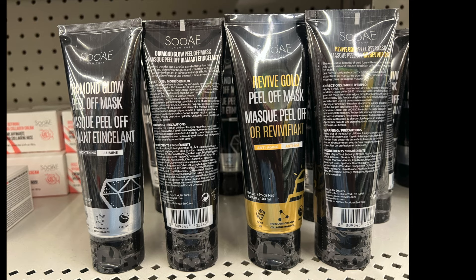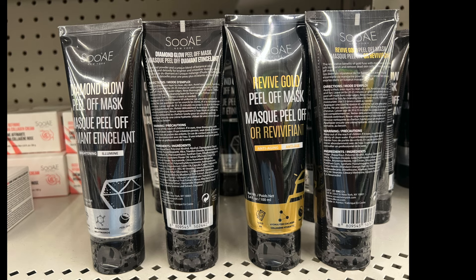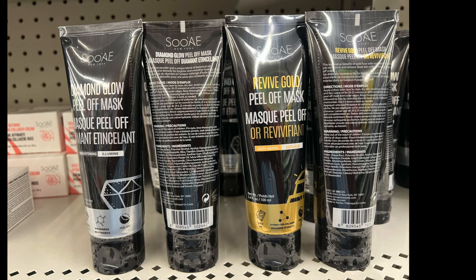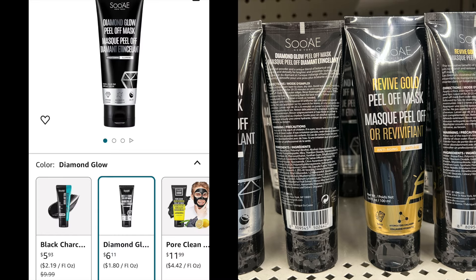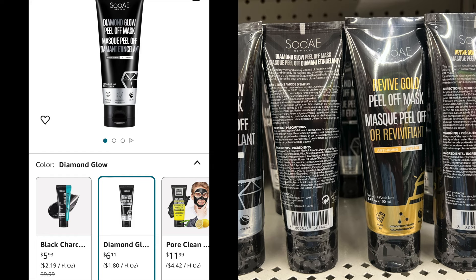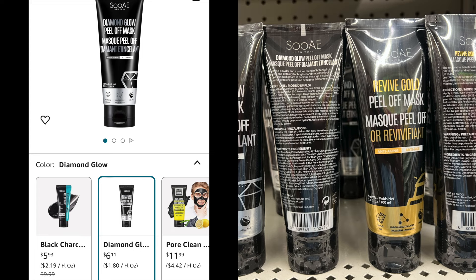This is a Diamond Glow Peel Off Mask. It says diamond powder and a unique blend of botanical oils, nourish and detoxify for bright and smoother-looking skin. You leave it on for 20 to 25 minutes and peel it off. It says use it one to three times a week as needed. And this one is $6.11 at another store — of course, a deal and a steal.